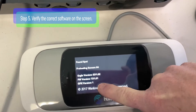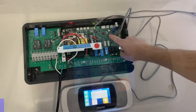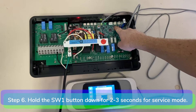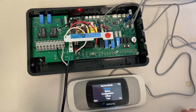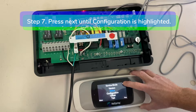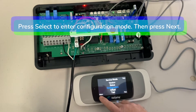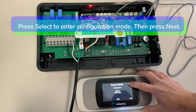Step 5: verify the correct software on the screen, then wait for the home screen to appear. Step 6: locate the SW1 button on the motherboard and hold the button down for 2 to 3 seconds to access service mode. Step 7: in service mode, press next until configuration is highlighted, then press select to enter configuration mode, then press next.